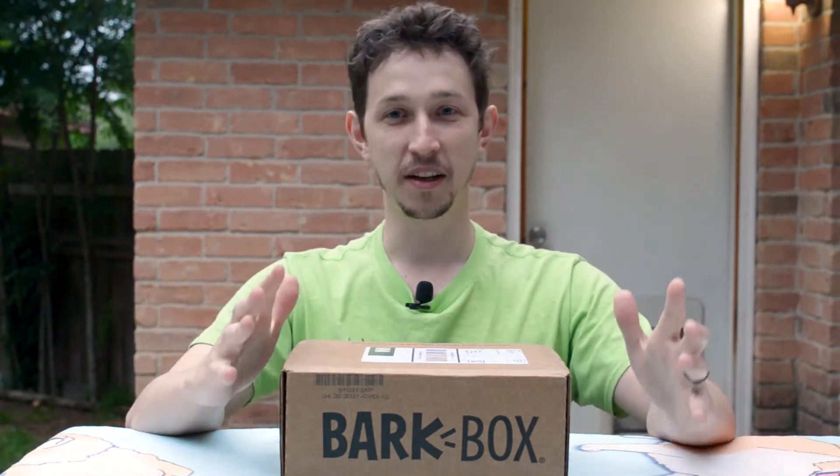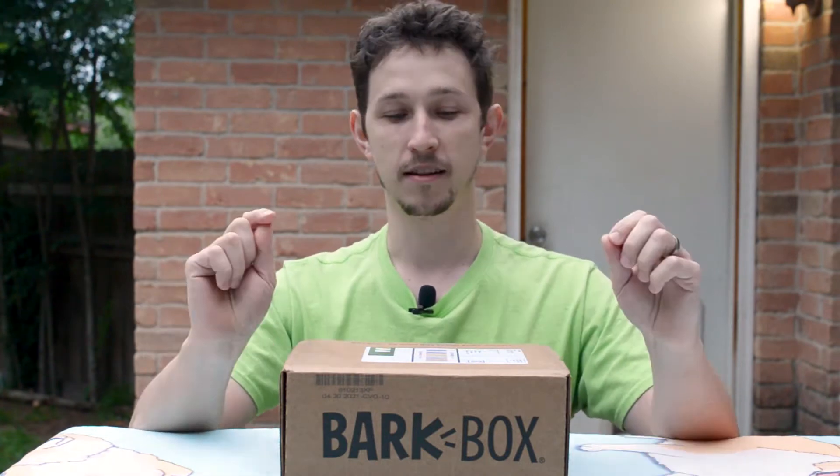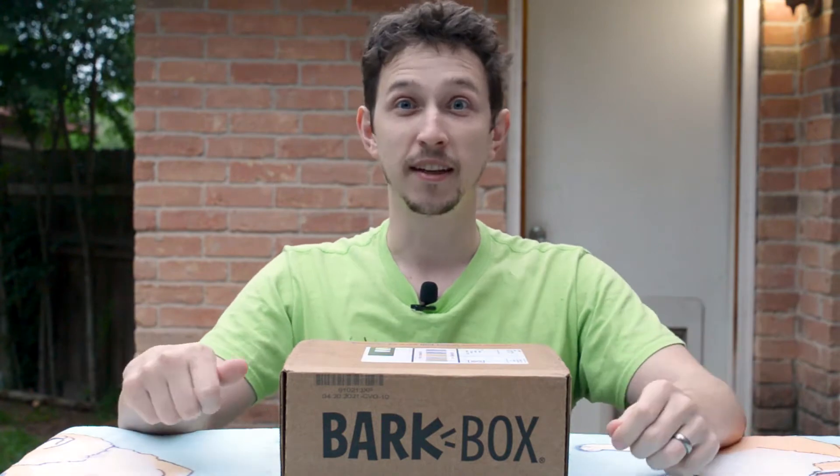If you would like to get a free BarkBox, you can use the link in the description below. When you subscribe to it, it will give you an extra month. Alright, so let's dig in.